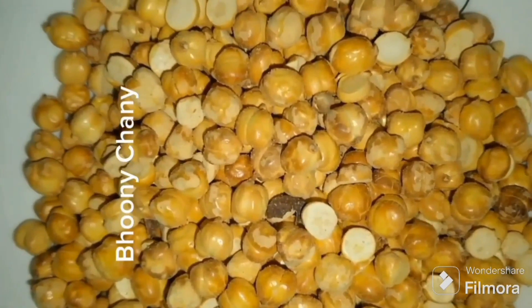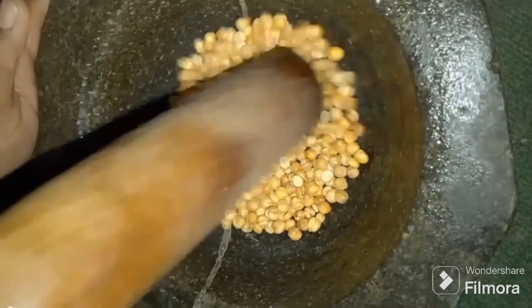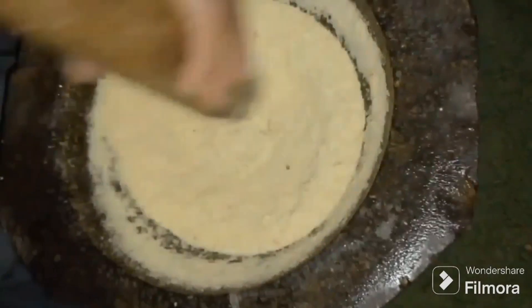We will pour 2 eggs and 1 cup of fresh air, and we will put 1 cup of water on top of the seed. At this time,